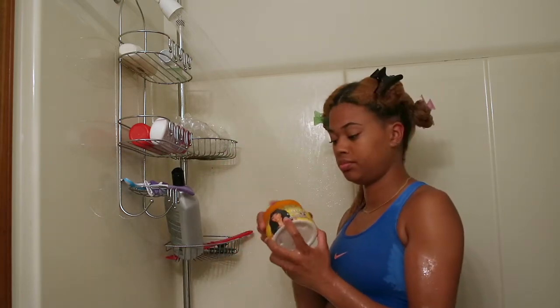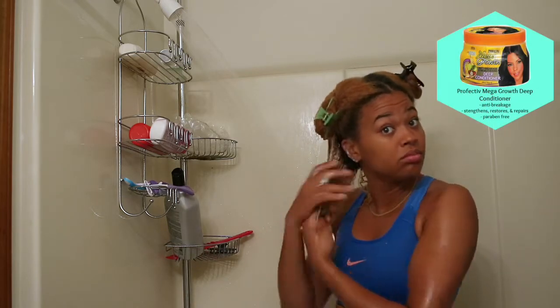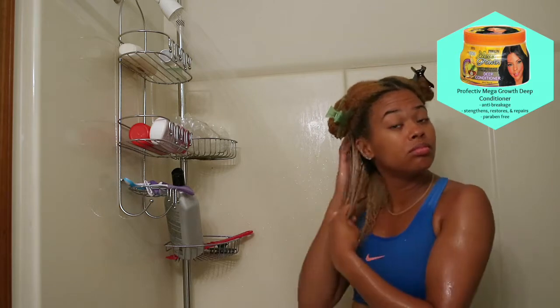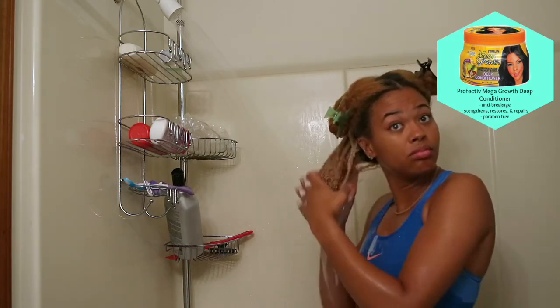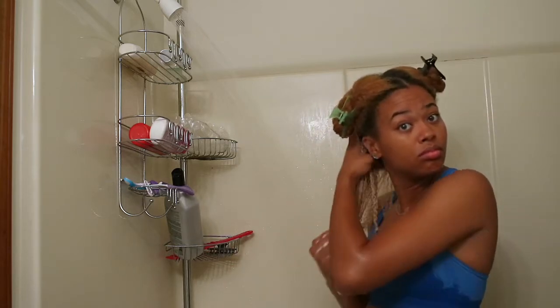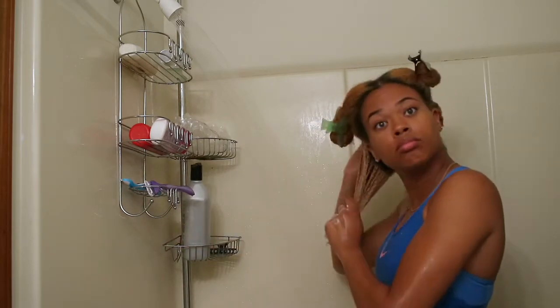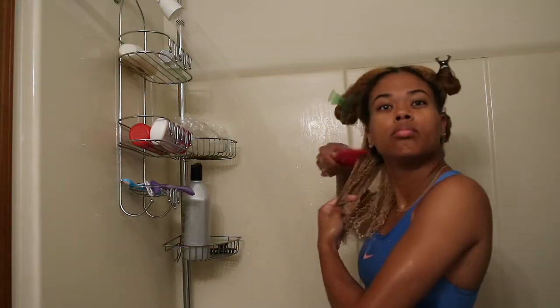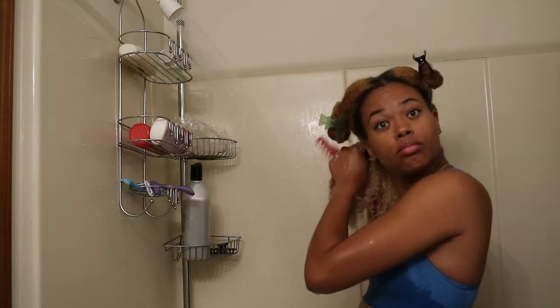After I've rinsed out my shampoo, I use a deep conditioner, which is also great for color treated hair. I'm using the Profectiv Mega Growth deep conditioner and I just find that it really, really moisturizes my hair.